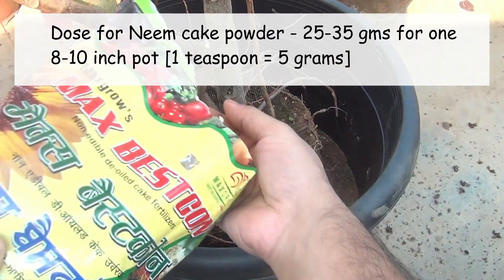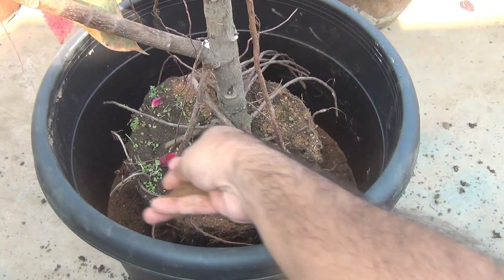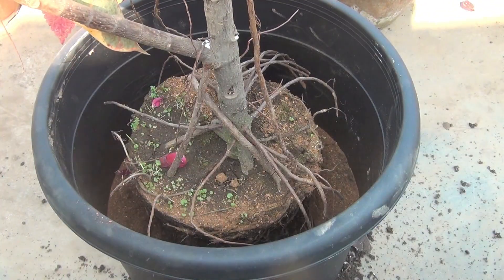For one 8 to 10 inch pot we can use around 25 to 35 grams of neem cake powder. I applied 75 grams as the pot was quite big and it was 16 inches.